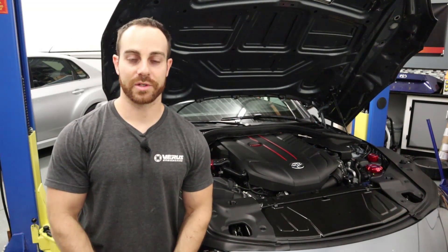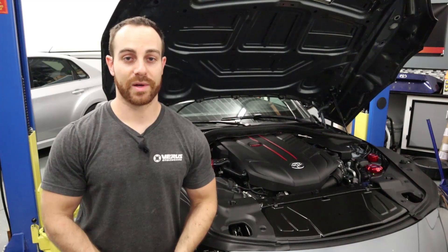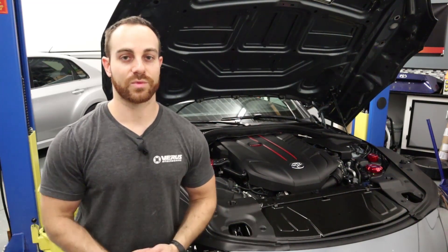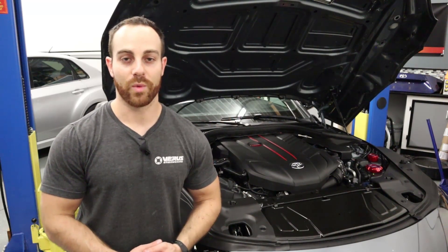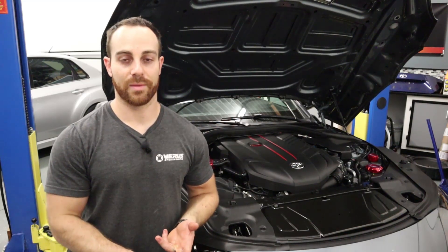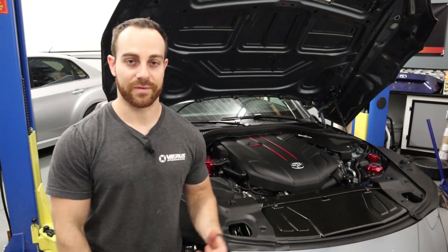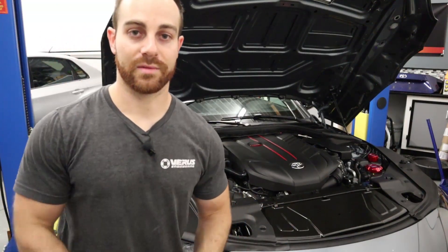That concludes the install of our air oil separator. I hope you enjoyed the video — if you have any questions or comments, send us an email at sales@veris-engineering.com. Please like and subscribe. We have more videos coming out for install manuals, testing information, machining, and whatever you guys want. Again, the turbo heat shield and resonator delete are recommended, the resonator delete being necessary and the heat shield being optional. All three units go well together and fit and look great in the engine bay. Be sure to like and subscribe, and until next time.